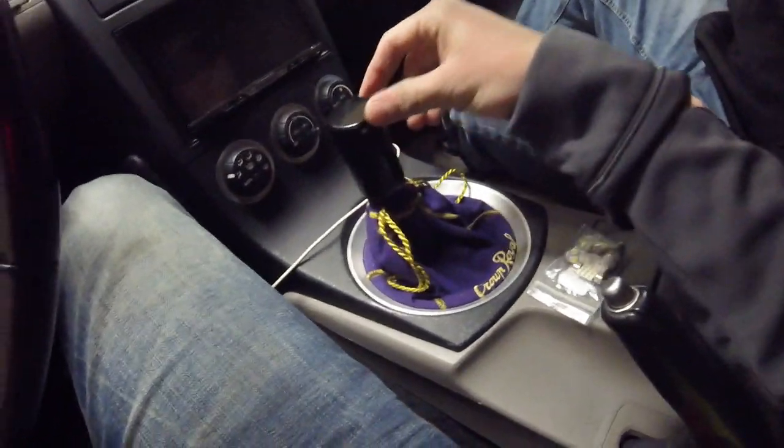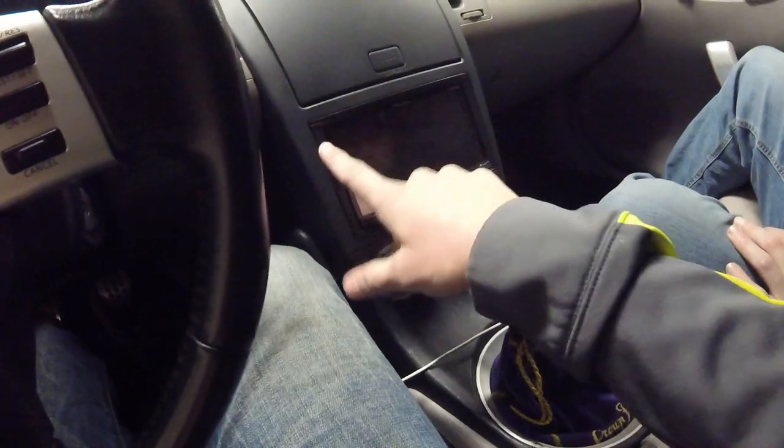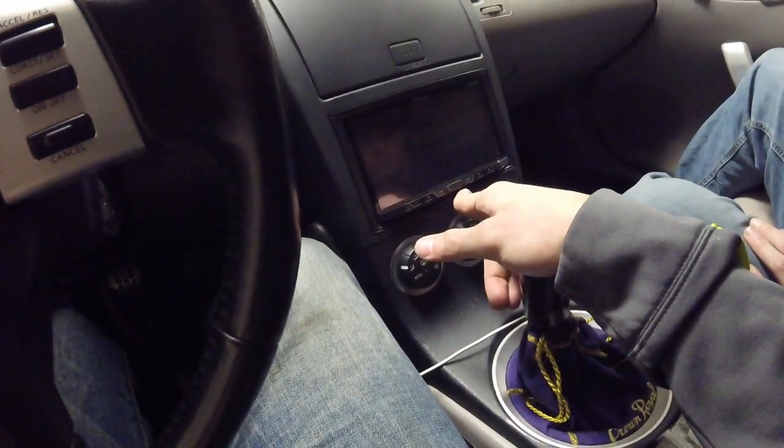I don't know how long I'll keep it on there but it does look cool and it's something different. And then there's the radio install — I got the dash pieces in, everything works perfect, so yeah, super excited.